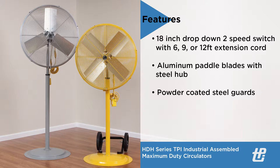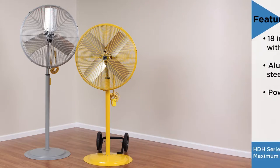Additional standard features include aluminum paddle blades with a steel hub, and powder-coated steel guards that are yellow for HDH-JR models or gray for HDH-GJR models.